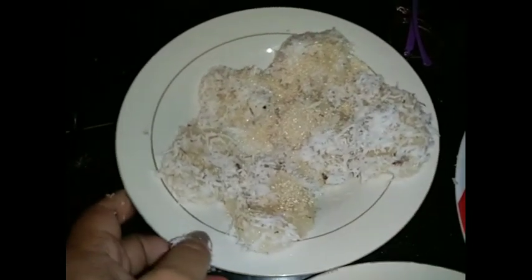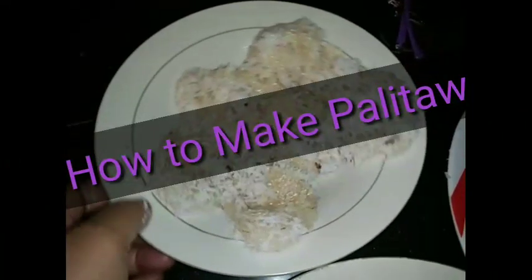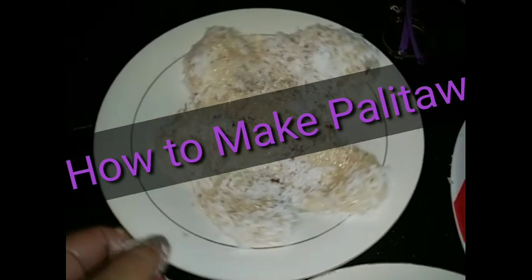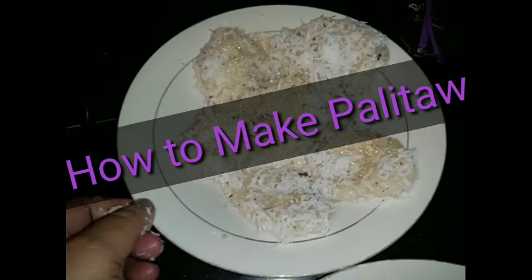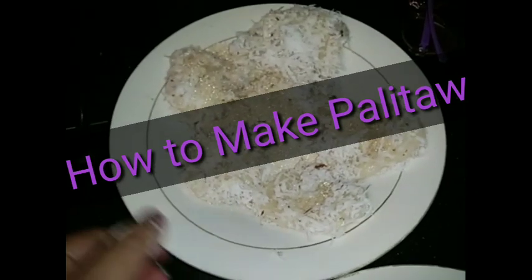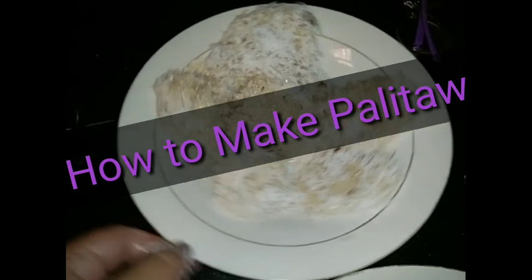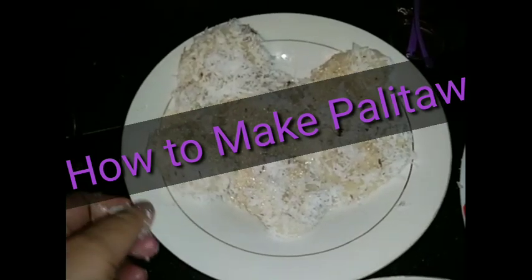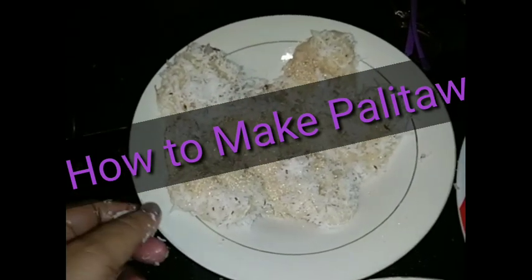Hello guys! This is the game — it's called Palitaw. Palitaw is live!